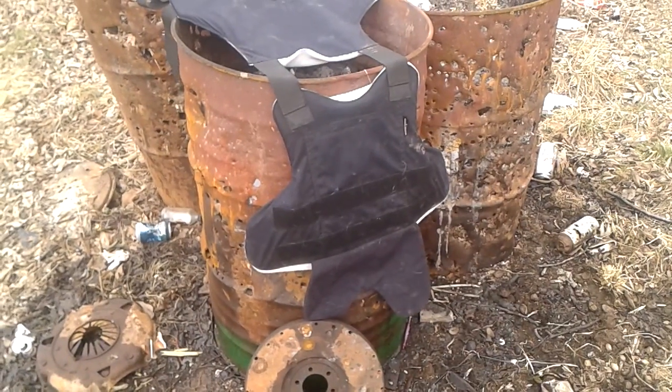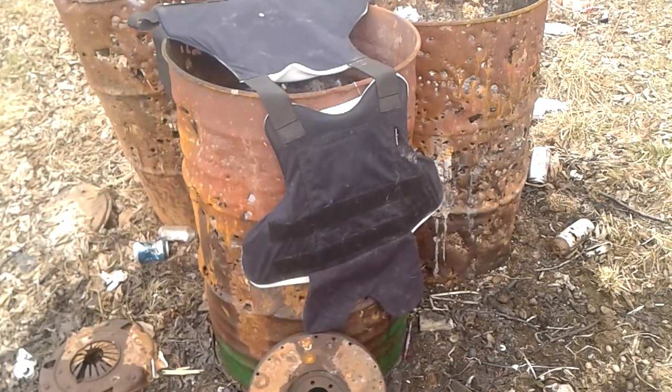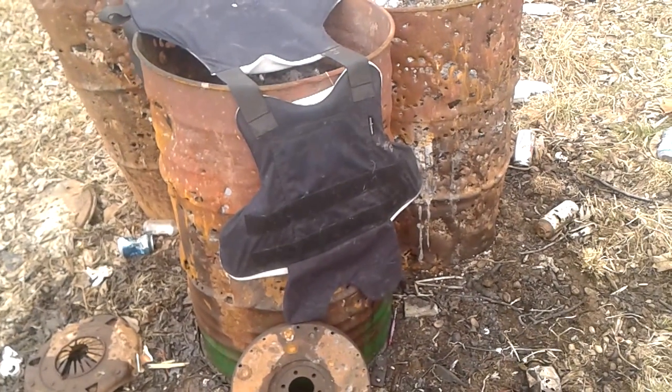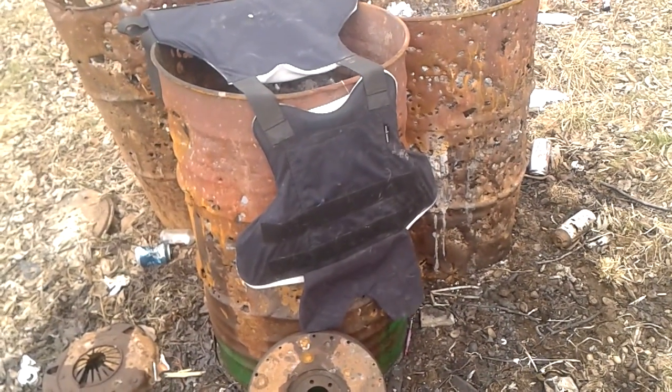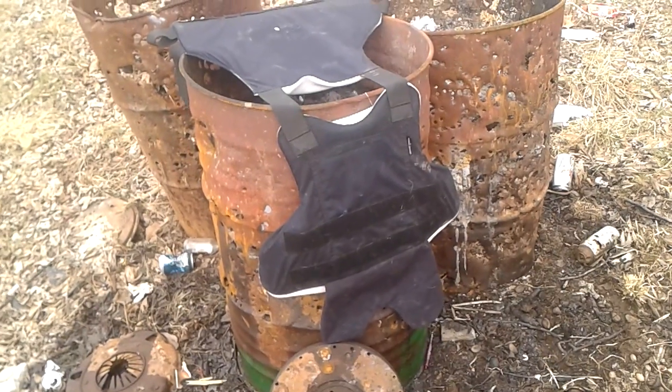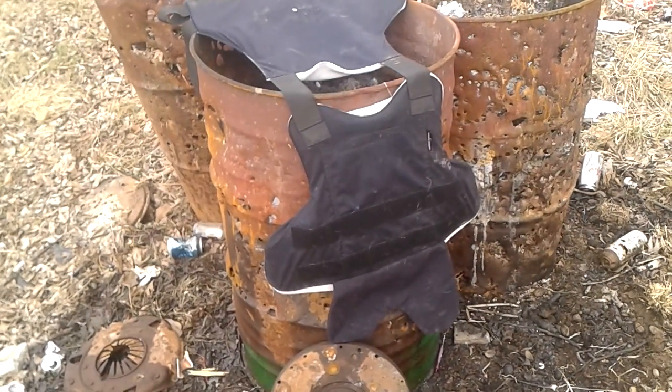I got the ballistics vest set up about 40 yards out. This is my son's 45-70 1884 trapdoor Springfield, 405 grain bullet. Now this thing will stop a 357 mag.